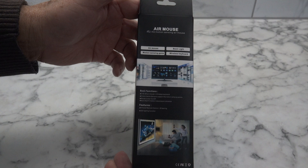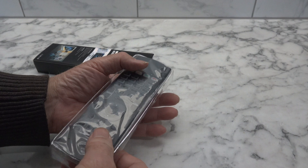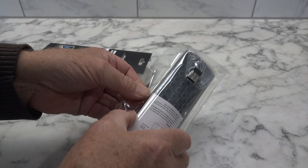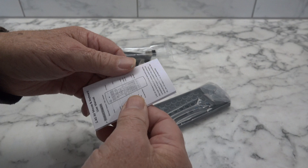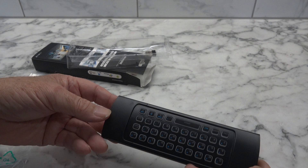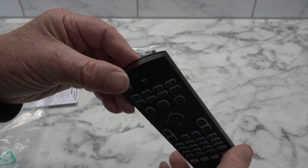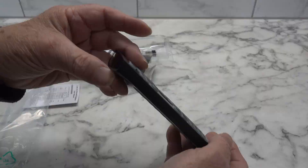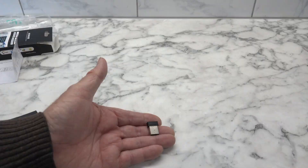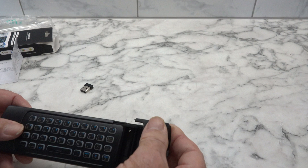Let's have a look and see what's in here. There we go. We have some instructions. It came a lot better than I was expecting. We'll pop some batteries in it and have a bit of a read of the instructions and see if we can get this thing going. It comes with a little dongle. You'll also need AAA batteries which are not supplied, so two AAA batteries. Feels a bit thin, the plastic, but when it's together it's not too bad.